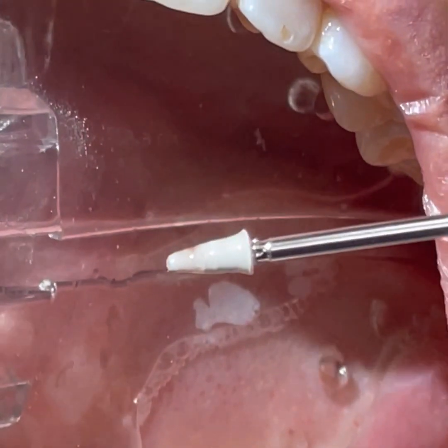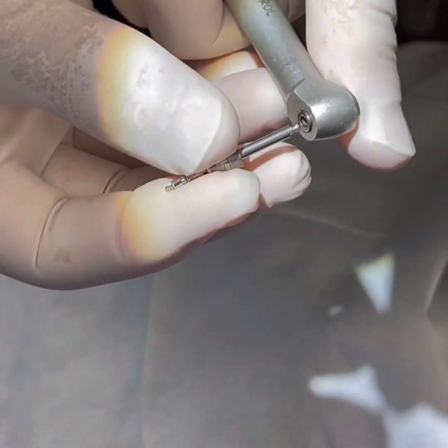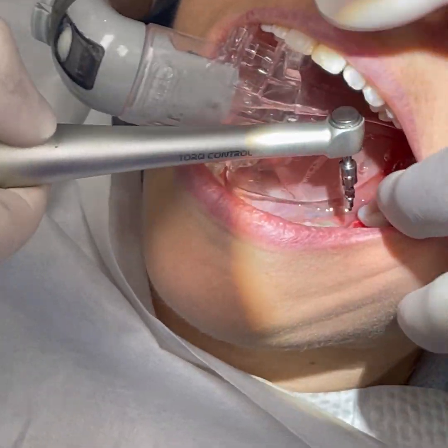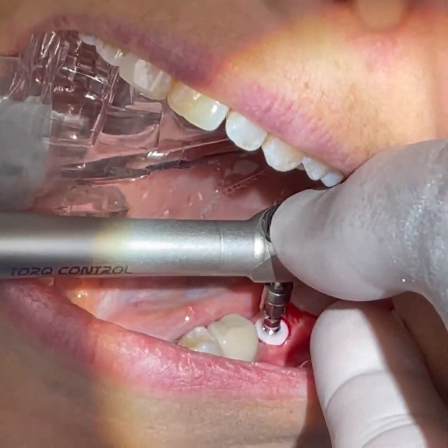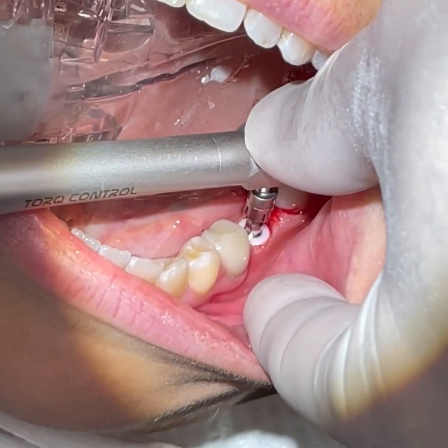As we see in this picture, the gums are beautifully sculpted with absolutely no trauma or burning from the laser. The next thing we do is test the implant by torquing it at a low setting of 20 Newton-centimeters. If the implant rotates or creates pain, then we know that it has failed.